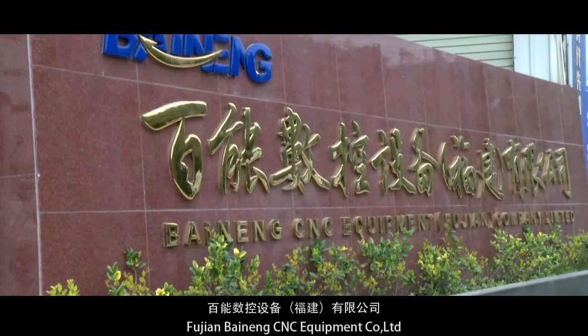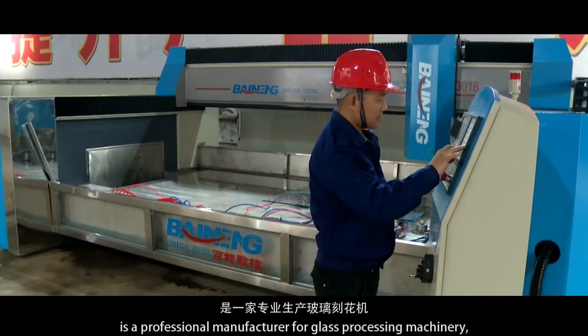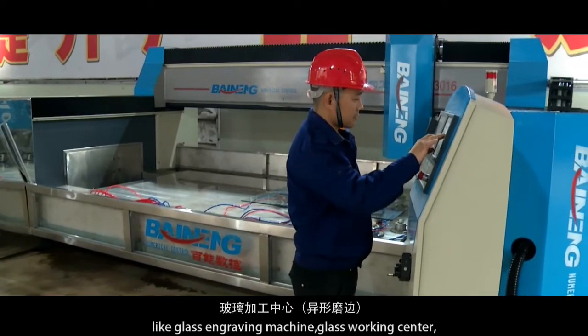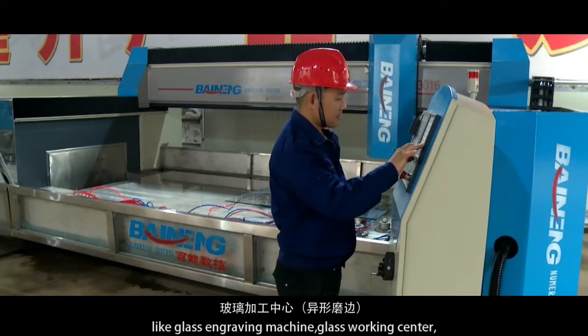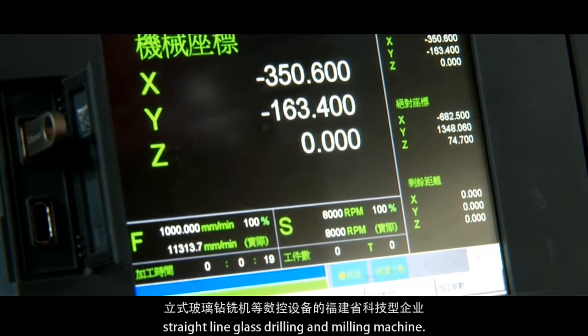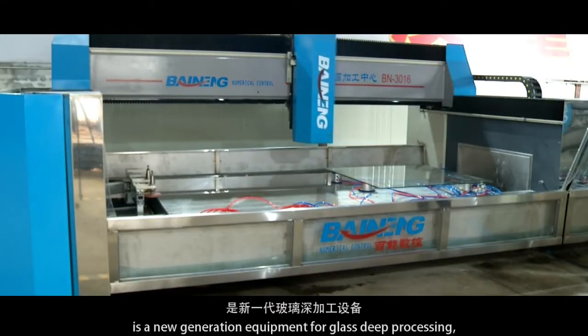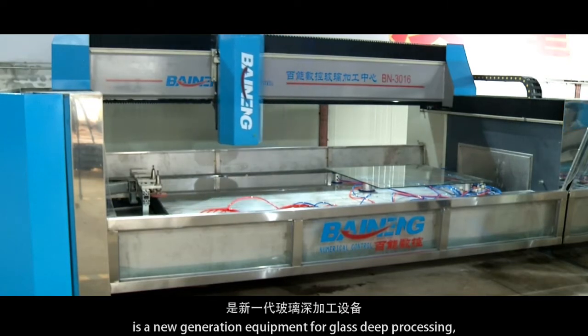Fujian Binang CNC Equipment Company Limited is a professional manufacturer for glass processing machinery like glass engraving machine, glass working center, glass grinding machine, interlaser engraving machine, straight line glass drilling, and milling machine. The CNC glass working center is a new generation equipment for glass deep processing.